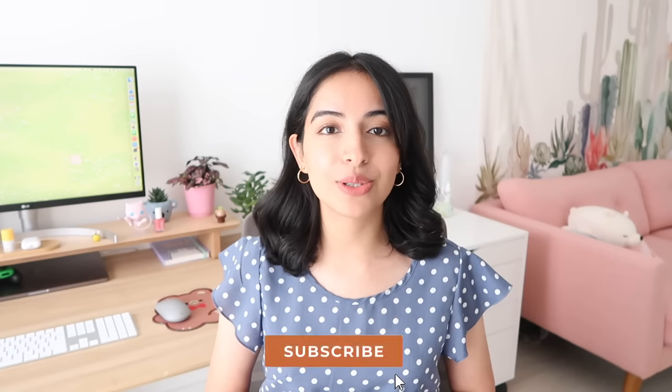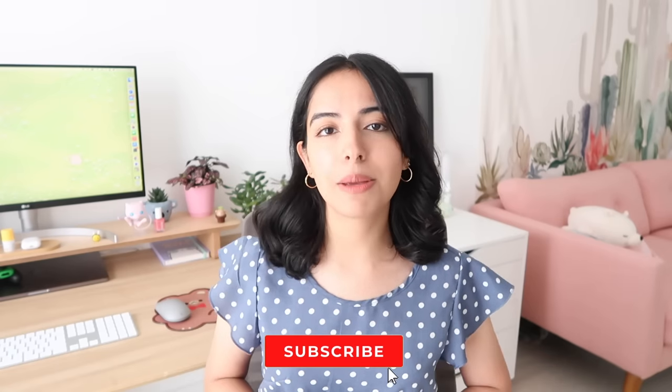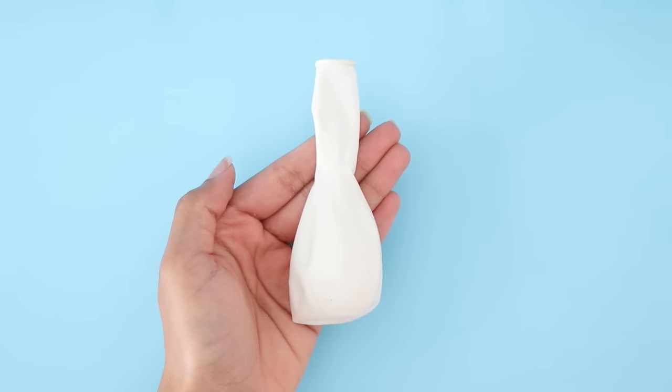Hey guys, what's up and welcome back to my channel. I hope you guys are doing great. In today's video I'm going to be showing you how to make three different kinds of anti-stress balls. These are really cute and they're also super fun to play with. If you enjoy the video be sure to give it a big thumbs up, click that subscribe button, and follow me on Instagram and TikTok — my username is morethingsnim. Now without any further ado, let's get started!